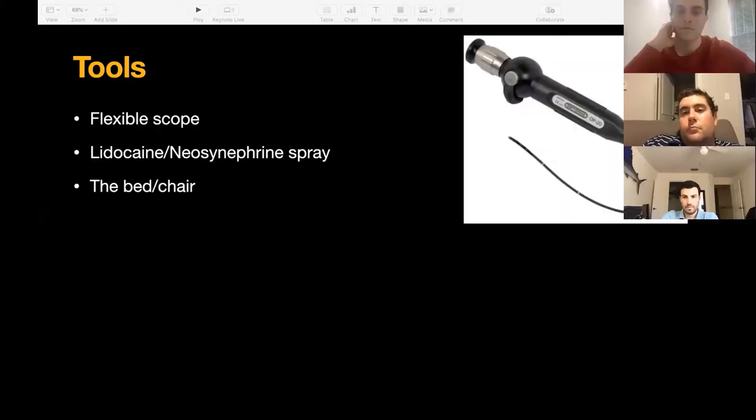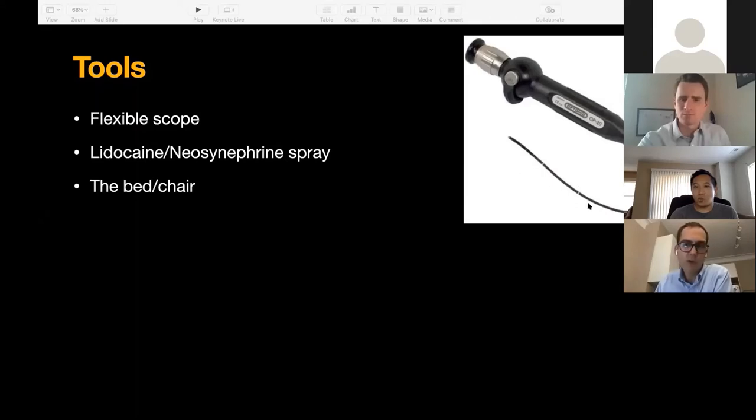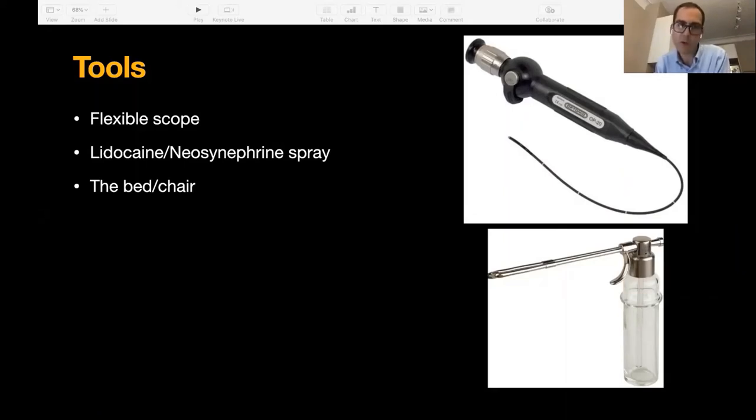Tools — what do you need? There's your flexible scope, with a portable light source that plugs into the side. Be careful with the spaghetti part — you don't want to break it, you'd have to replace the whole scope and it's expensive. Make sure it's in focus. You have up and down to play with — I recommend you play with these before sticking them in someone's nose. You should also have lidocaine with neo-synephrine spray. You can use 3–4% topical lidocaine for nasal anesthesia, and neosynephrine or phenylephrine for decongestion — that will give you more real estate to work in.